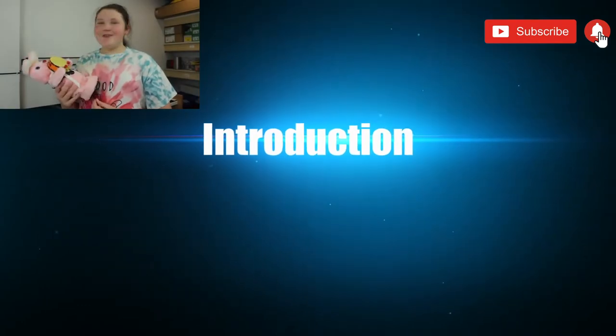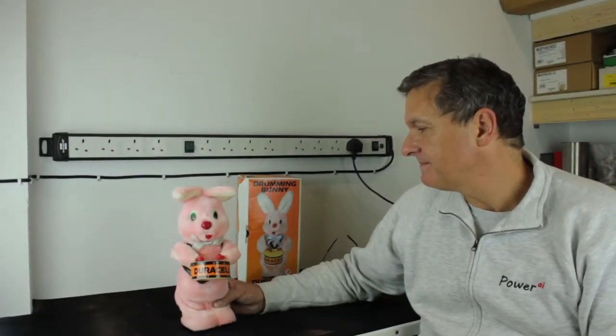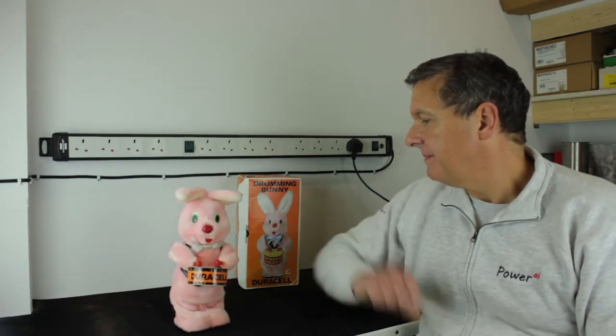Dad, do you think you can fix this Duracell bunny? Welcome back to the workshop. Today we have the Duracell bunny, reported as the motor running but it doesn't drum, so we'll have a look at that.